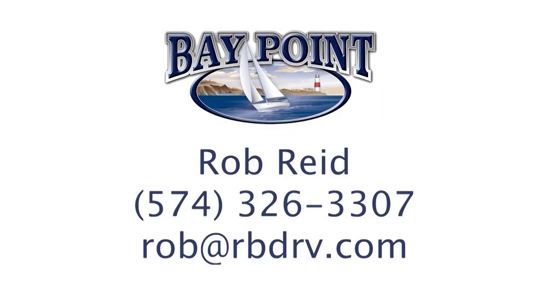That concludes our tour of the Baypoint 243 IKKB. If you have any further questions or want to find out where you can buy one, you can call Rob Reed at 574-326-3307 or email rob@rbdrv.com. Thank you for watching the video.